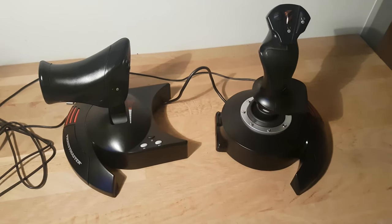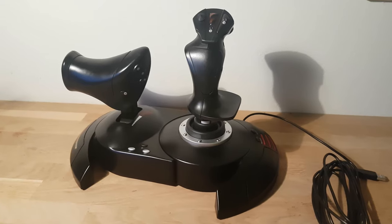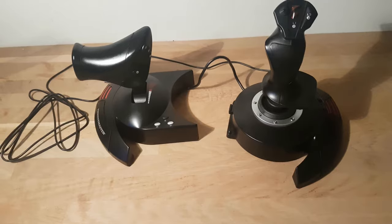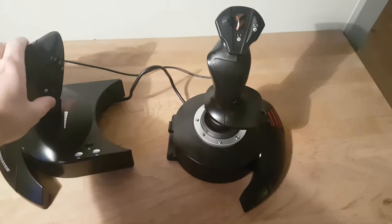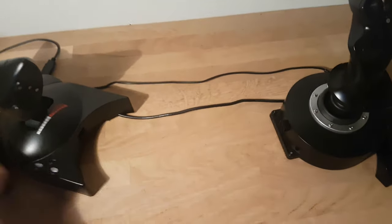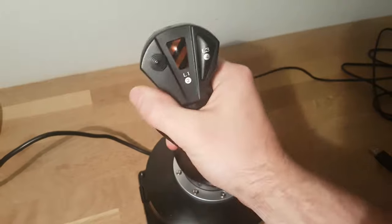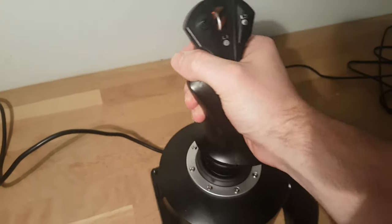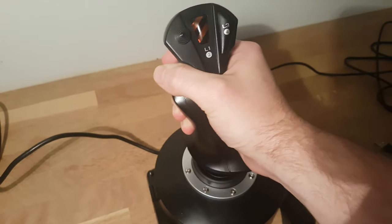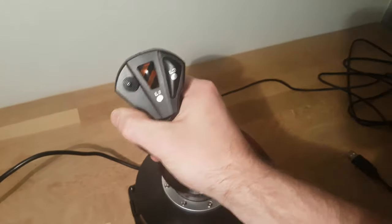The joystick isn't the only thing here — it also comes with a throttle, and as you can see you can either split them up or put them together. Personally I prefer to have them separate, but the only drawback is that during an intense fight, when you're rocking the joystick back and forth or to the sides, it can become a bit wobbly because there's not enough weight in the bottom. It's a bit irritating and takes your focus out of the battle briefly.